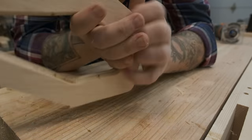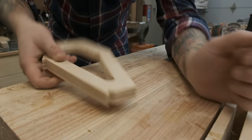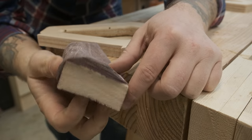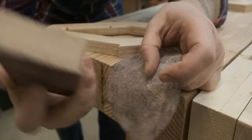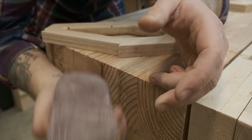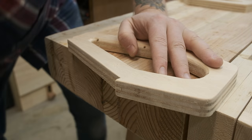Oh yeah, that feels good. Pro tip — if you ever have any of these sanding sponges and they wear out, don't throw them away. They work really well as backers for other pieces of sandpaper, especially for breaking edges.